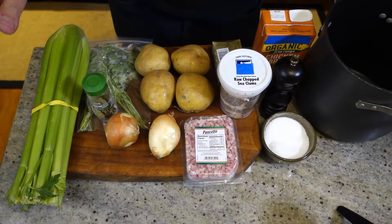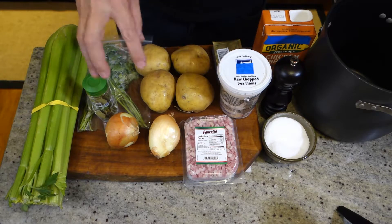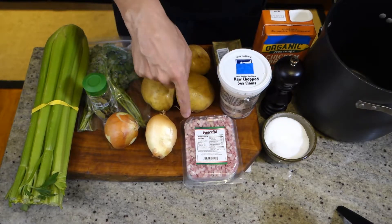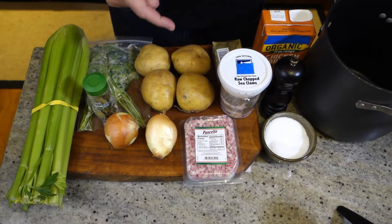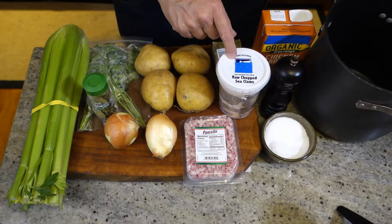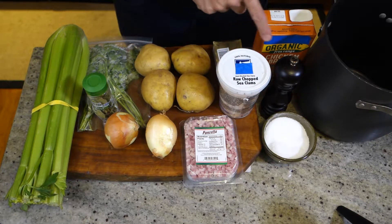So we just got some celery, bay leaf, parsley, some onion, some potatoes, bacon or pancetta — I'm going to use pancetta. Some clams: if you have fresh clams that's awesome, but canned or these fresh raw clams in some of their own juice work too. Some butter, salt, pepper, and our chicken stock.